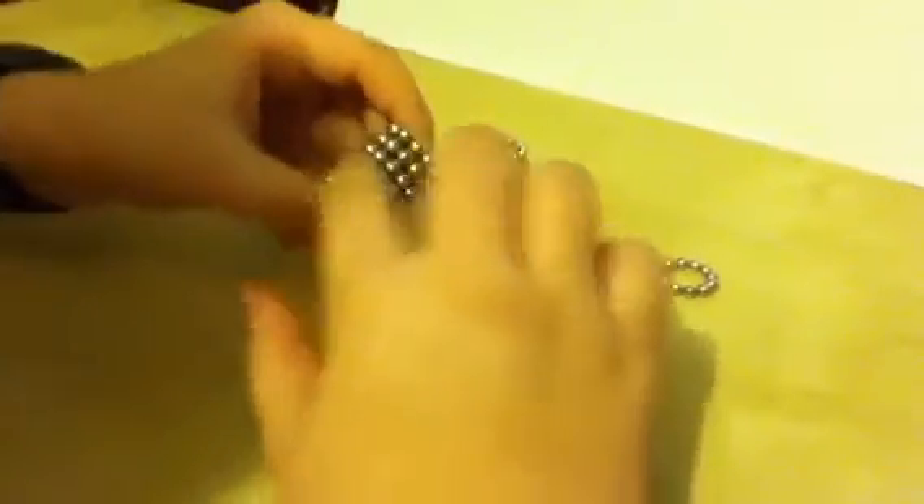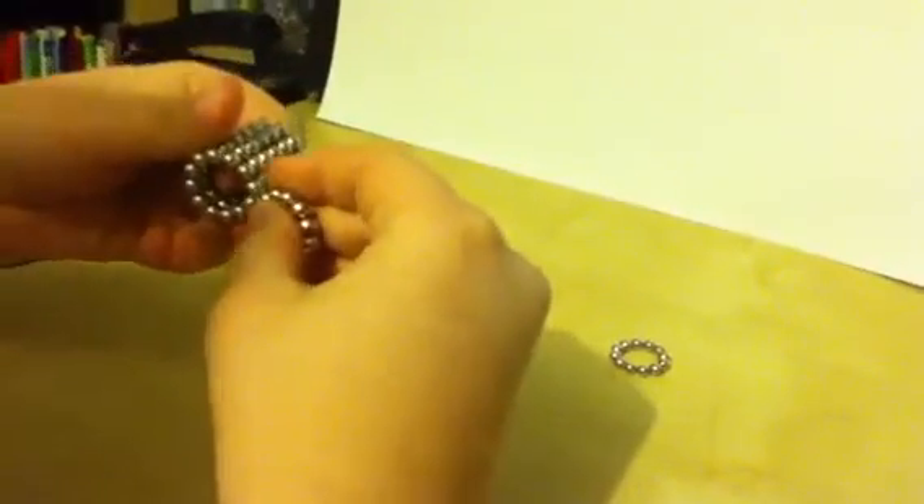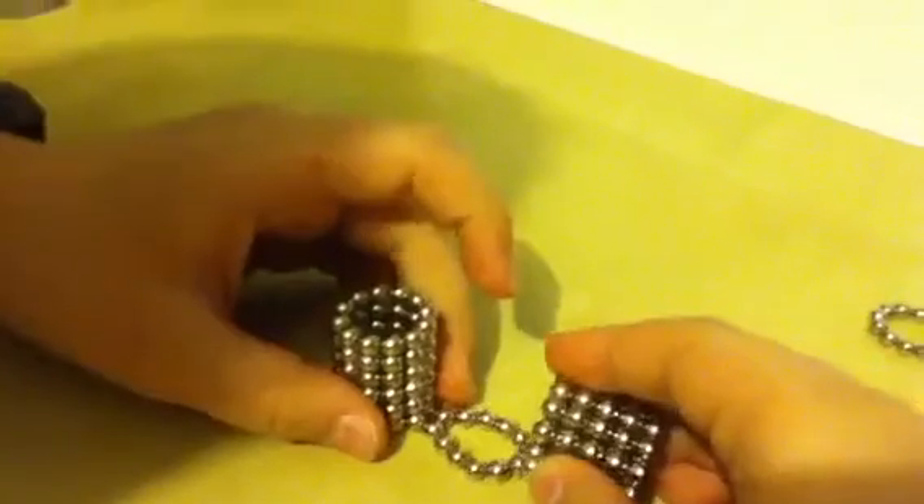So now I have made some right before the video. This is your starting-off 6. See, when you connect it — to connect all of these you would have to put 1 circle here, and then take 1 and put it here.